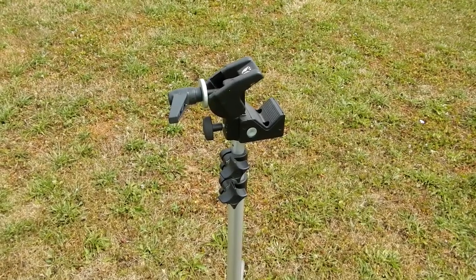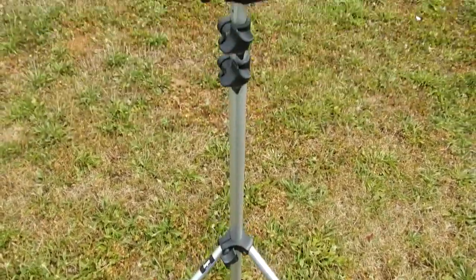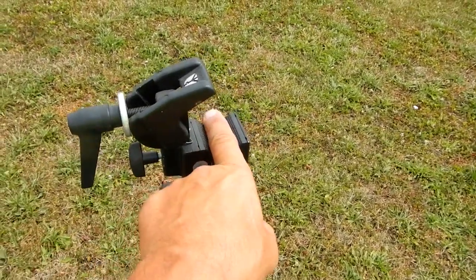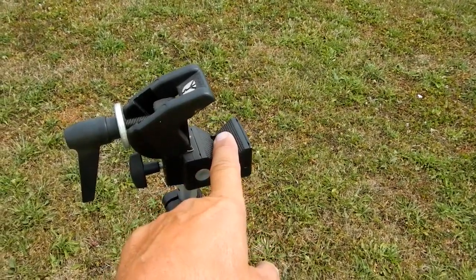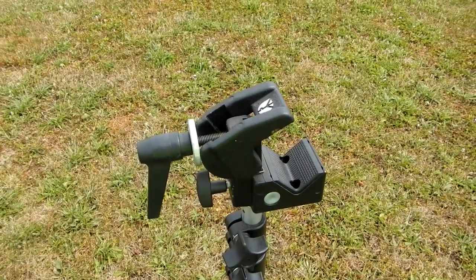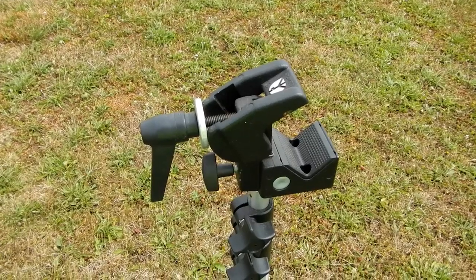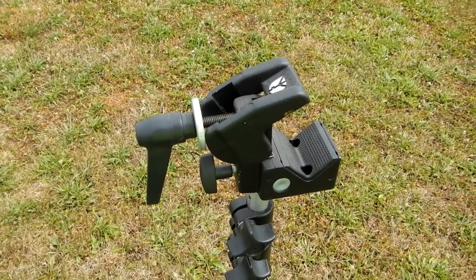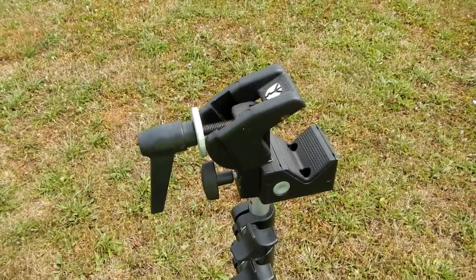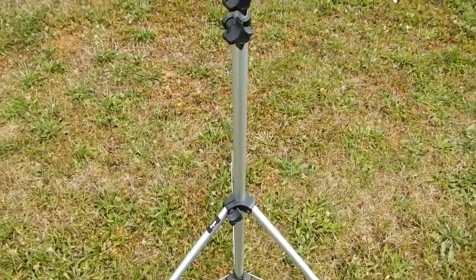When I set up the telescope in other videos, you'll notice I used a Bogan light stand with a clamp on top. That's what I would use to rest the counterweight shaft in so that it was horizontal, making it easier to attach the scope to the saddle. But I wanted to streamline things, to eliminate as much extra items that you have to carry and set up at night and then take down. So I came up with a better idea.